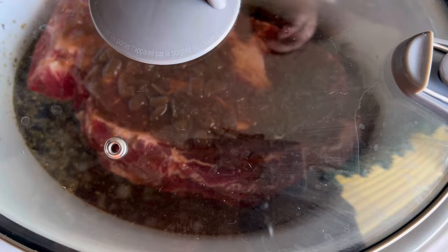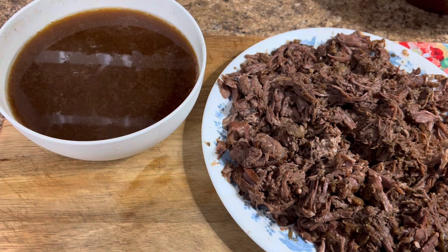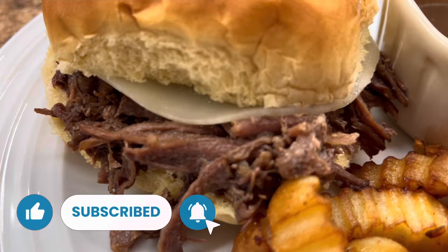We have all of our shredded roast beef right here and we've got our au jus, so we're going to go ahead and get these French dip sandwiches put together. Don't forget to hit that like button and subscribe — I would absolutely love to have you as part of my YouTube family.